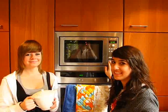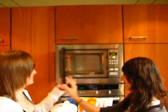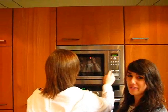Oh my god. Now put your teapot in the microwave for a minute.